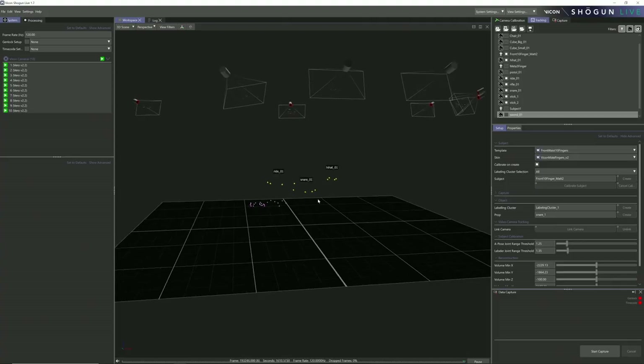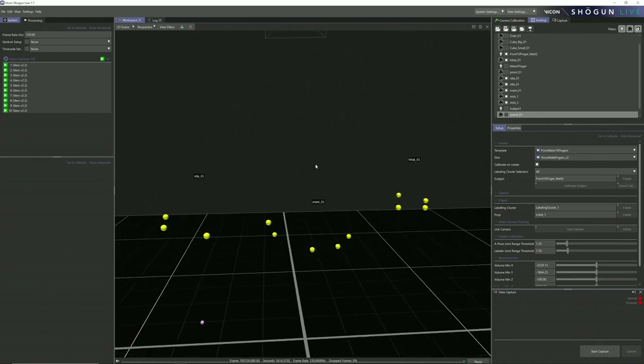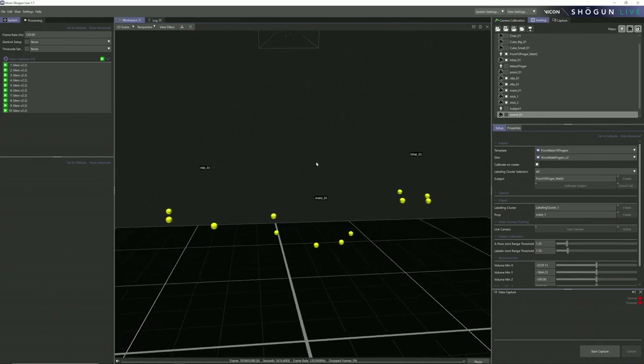So this is Vicon Shogun that you're seeing right now. This software is going to manage all of the motion capture cameras, and it's also going to manage the construction, which is basically taking these little images of dots that it's seeing and turning those into 3D spheres in space. And from there, it can either track a prop or it can try to fit a human skeleton inside of those 3D spheres. That's what's happening in that point cloud.